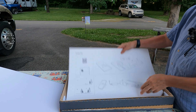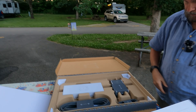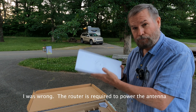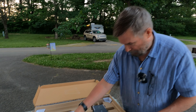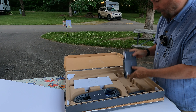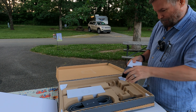Looks like we have some instructions to get started. This I believe is the router, which we are not going to have to use because we have something else. Some cable — lots of cable there. And this looks like it is — I want to say it's a power supply, but let me take it apart here.